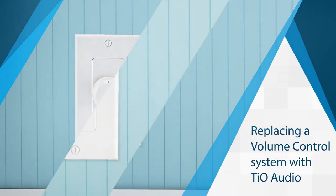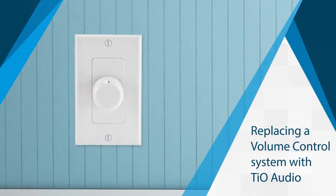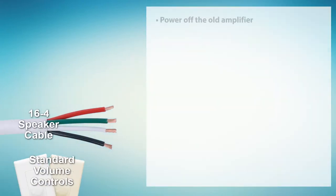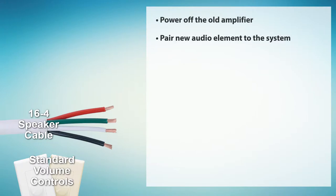Both the SS1 and the TS7 can be used to replace existing volume controls without pulling any new wires. Standard volume controls run 16-4 speaker cable from the amplifier to the volume control and then 16-4 speaker cable from the volume control to the speakers. Start by powering off the old amplifier and pairing the new audio element to the system as described in the system setup pairing video.